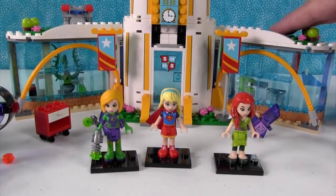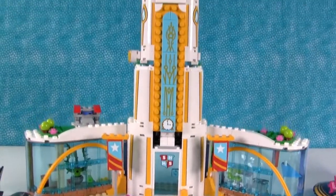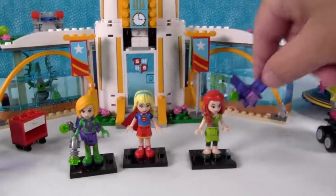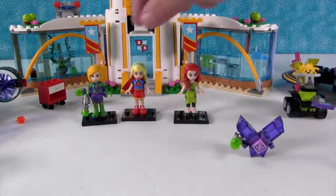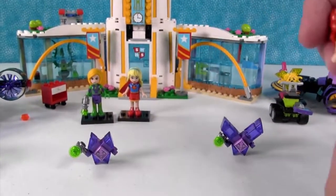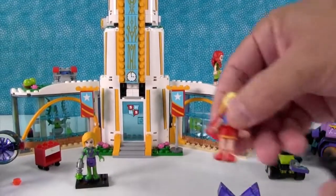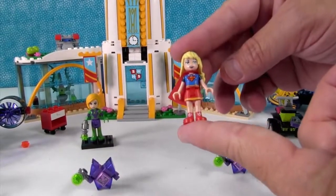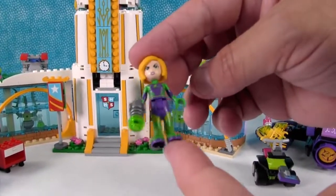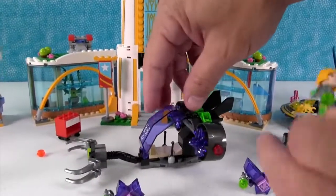Last but not least, the big set is the Superhero High School — that's where I want to go to school! It comes with three figures: Poison Ivy, Supergirl, and Lena Luthor. And it comes with two little crystal troublemakers. Here's Poison Ivy — we're going to put her up in the garden. Supergirl is right here looking awesome. And this is Lena Luthor. She's neat and looks really cool. She comes with this awesome little flying jet contraption — a little hovercraft.